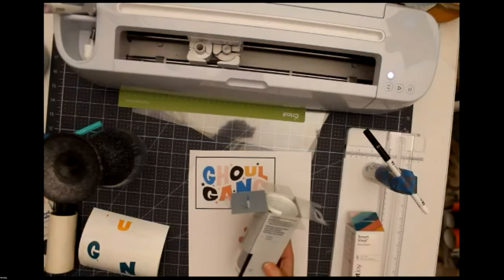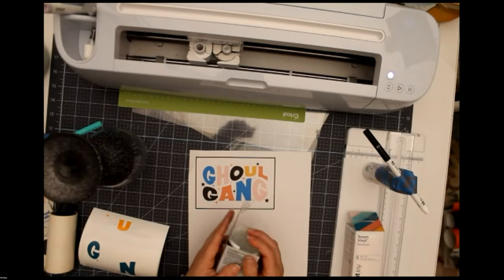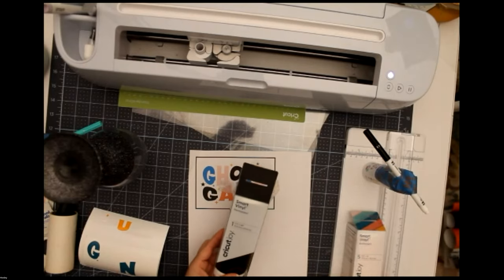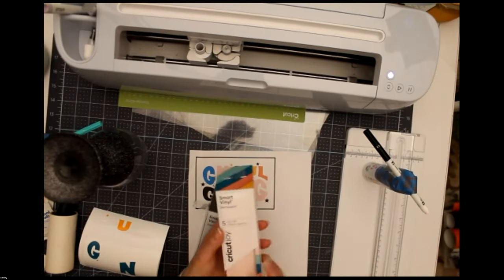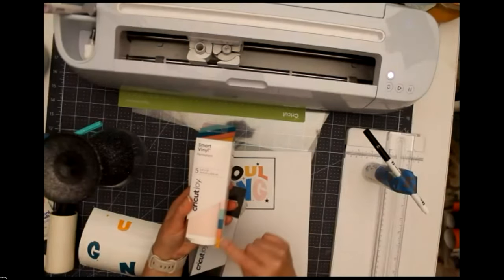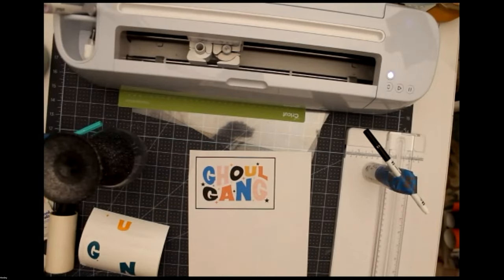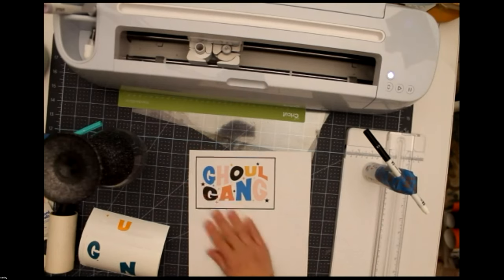For this glass, I used my Cricut Joy and cut it out using permanent vinyl. I love this set of Cricut Joy vinyl — this one has five different colors in the kit. Someone asked about Mod Podge — I have two different kinds. One is a dishwasher safe gloss Mod Podge, which has blue packaging by Plaid. Look at your packaging to make sure it specifies the right application.